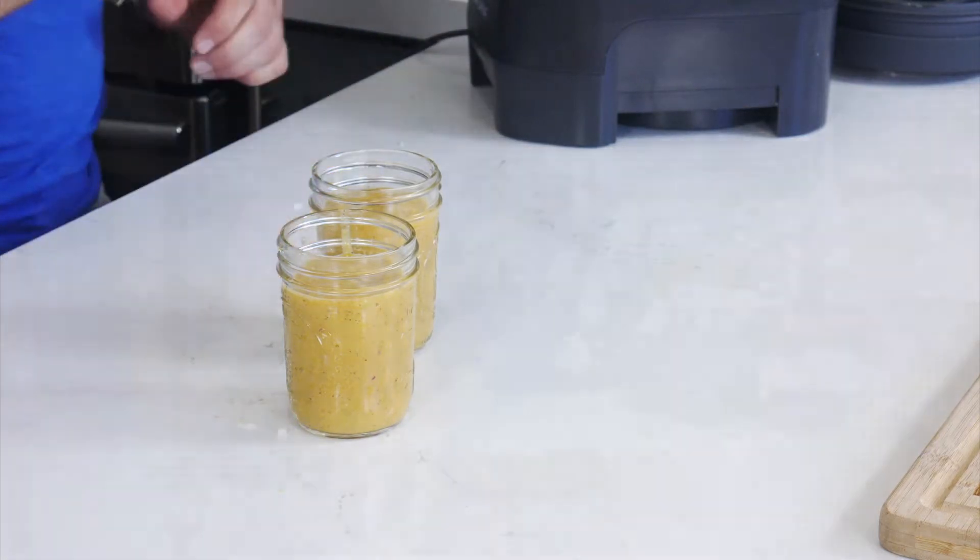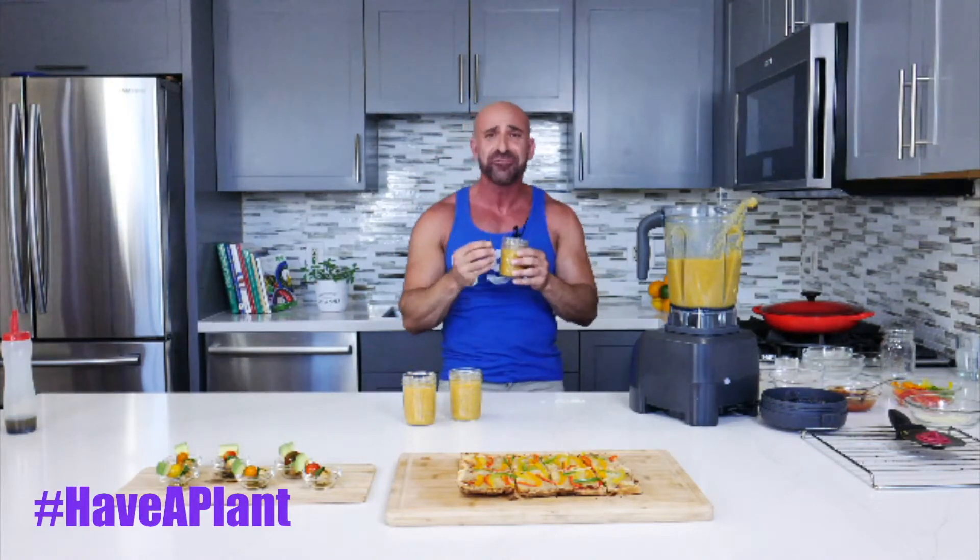Of course, I'm going to have a little taste for you. Salud — summertime! It has a little bit of spice, sweetness, and savory to it. A ton of explosions of flavors going on here — very good.